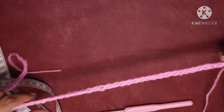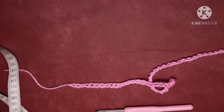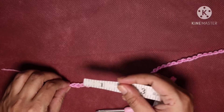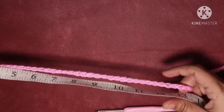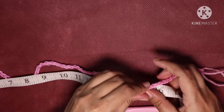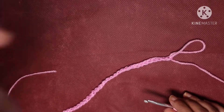After doing 64 chains, this is how the chain looks. I'm going to use a measuring tape — the length of this ear warmer would be 19 to 20 inches.